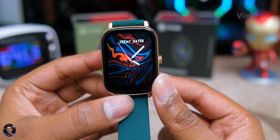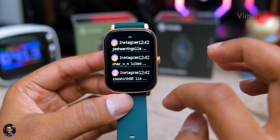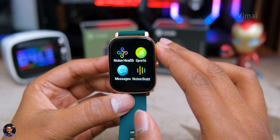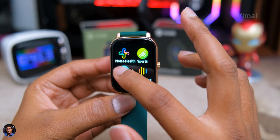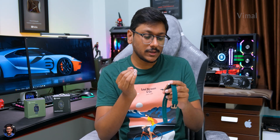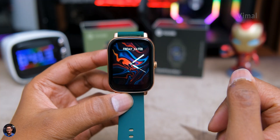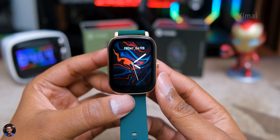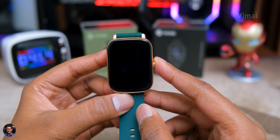It's a TFT LCD panel with a good amount of detail — all the text is easily visible and you can clearly read messages or call notifications. Colors are decently good; don't expect IPS or AMOLED-level richness, but for this price point it's fine. Viewing angles are decent and brightness is pretty good — you can view it easily even in bright outdoor situations, though direct sunlight is a bit difficult. The watch has four pre-installed watch faces and you can download more from the compatible app.